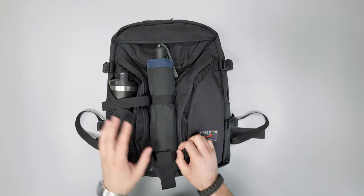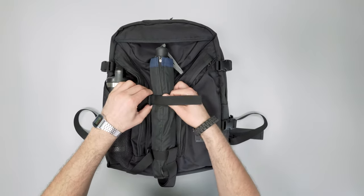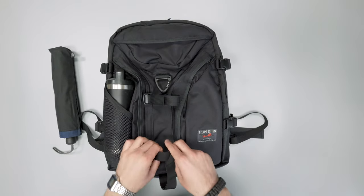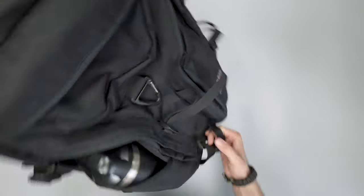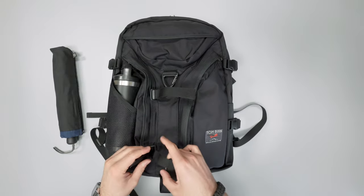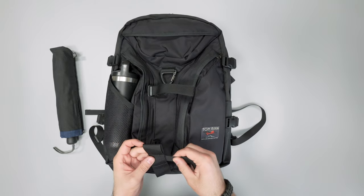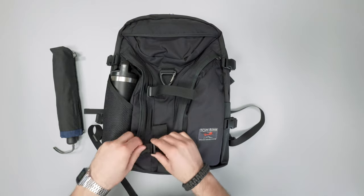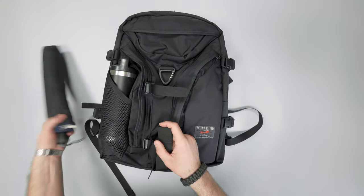One of the most interesting things on this bag is this little umbrella cinch area. You can put an umbrella here or a rain jacket. This is the Blunt Metro umbrella — I like how low profile and compact it is. There's a little cinch strap up at the top, and then a little area at the bottom where you can fit cylindrical things or stuff a rain jacket in. There's also another loop so you can adjust this to make it a little more shallow if you wanted to. I really appreciate that modularity — it's a feature I haven't really seen in a lot of bags.